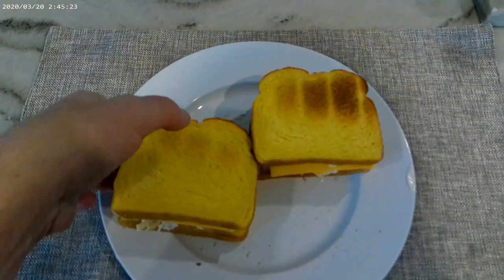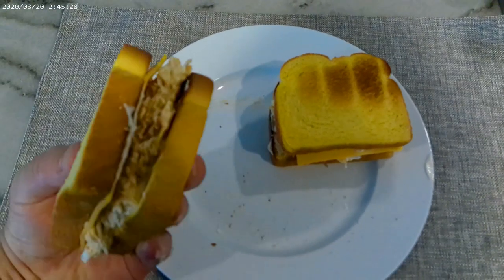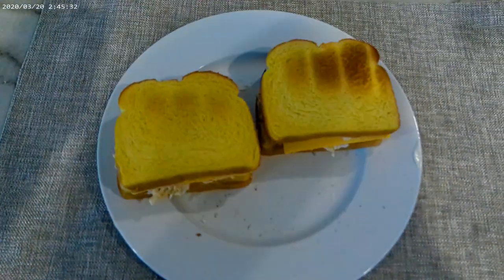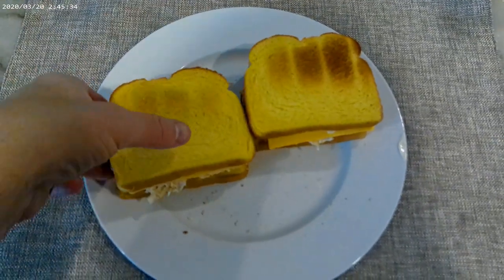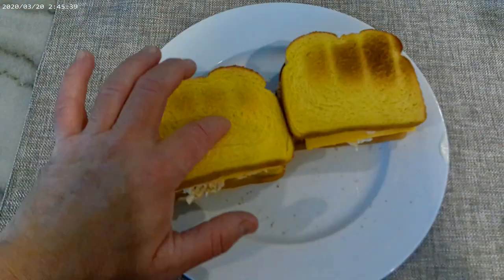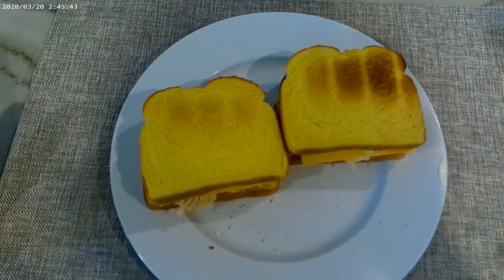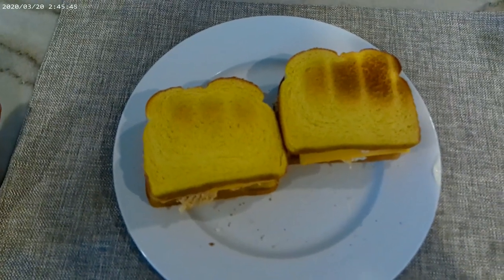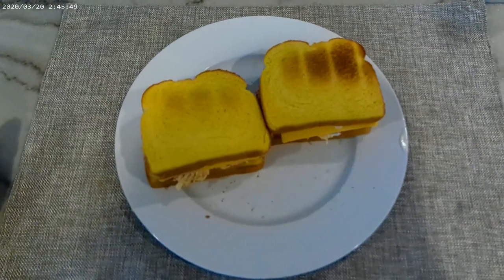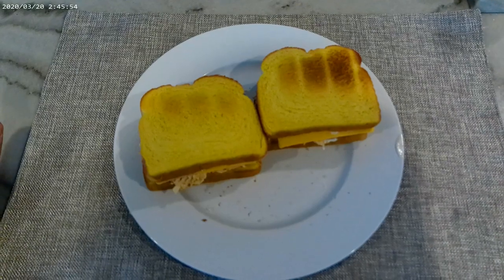To top it off, you put it on toast — it is awesome on toast, adds a nice crunch and a nice flavor. This is actually Martin's potato bread, which is really good. It gets you close to between 35 to 40 grams of protein if you're working out and looking for more ways to get protein. Anyway, enjoy your tuna!